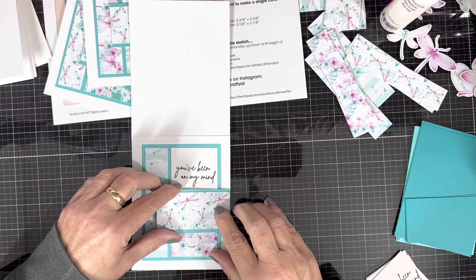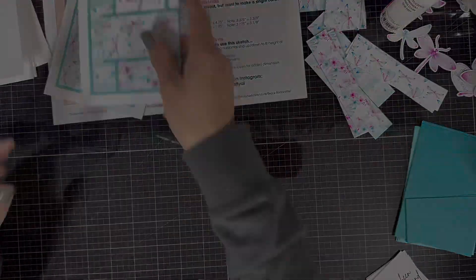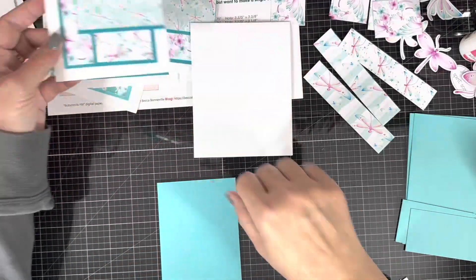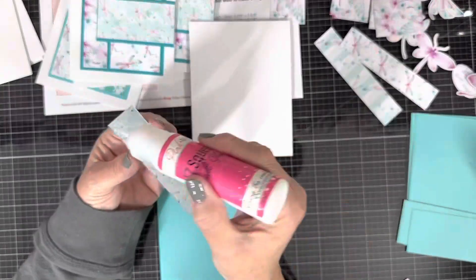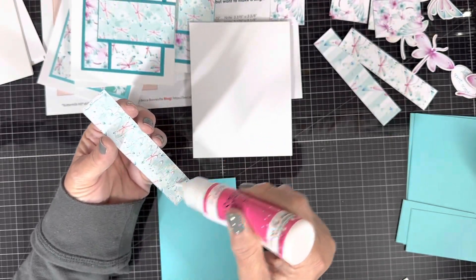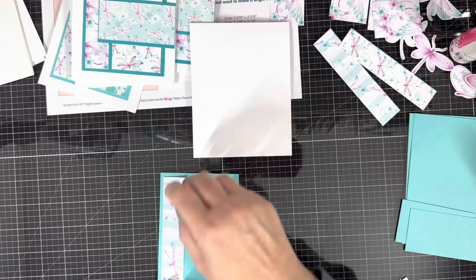There are also two little sentiment ovals — you'll see I end up using all of those on the insides of my cards. I decided to just put that sentiment on the front; I really like that sentiment and I think it's very pretty. I can always use these cards.